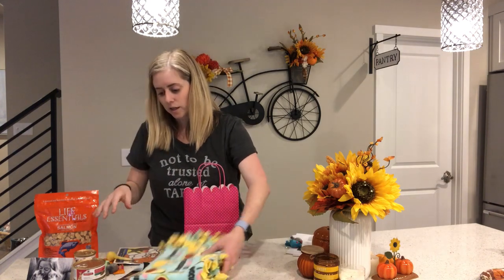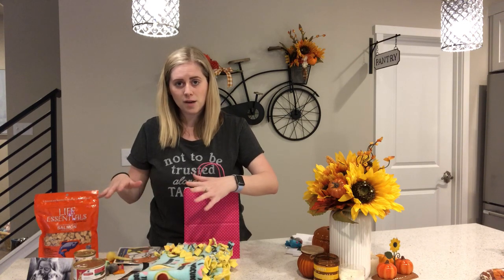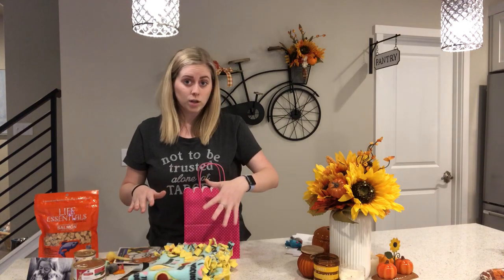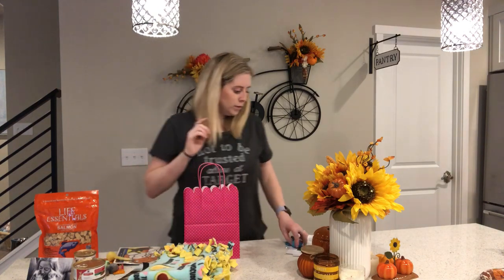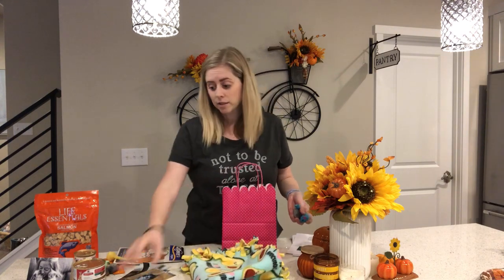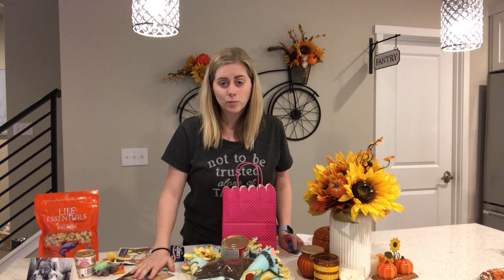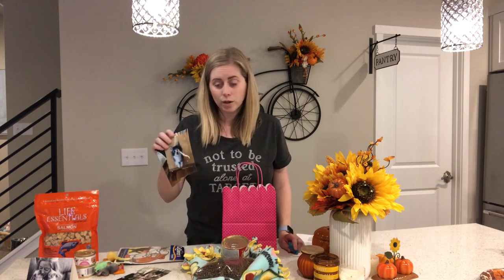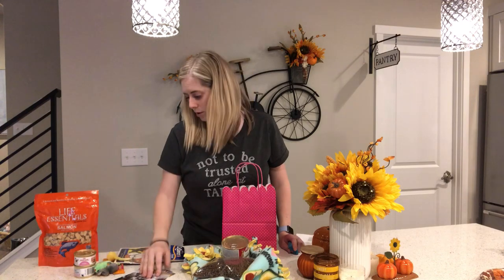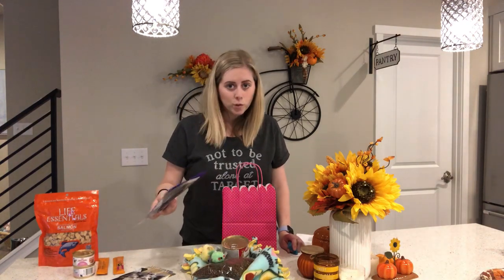That's a good idea of what I put together when fostering a kitten going back to a shelter and I won't know who's adopting. Now let's move on to if I do know who's adopting. I still send the blanket and the food. Usually they already know about my Instagram so they know where to find the baby photos, so I don't send those. I don't send a note, but I still send toys, and if they had a favorite toy I still send that.